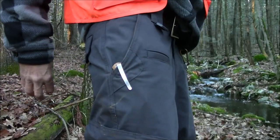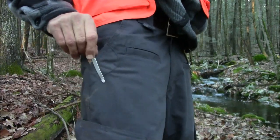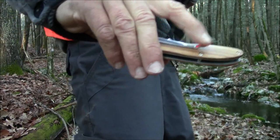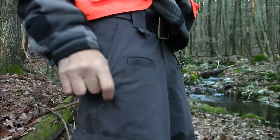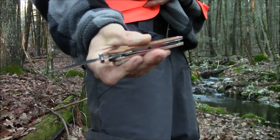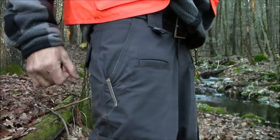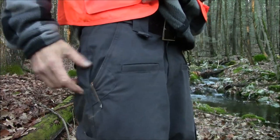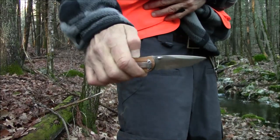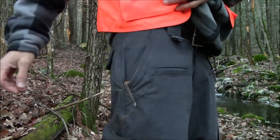That's a nice, neat carry in my opinion — just disappears in my pocket. Excellent retention, and the way they designed that clip it goes over your pocket really easily. I like it, feels light, it's not pulling my pants down. I think I'm going to start carrying this EDC for a while — time for a change.